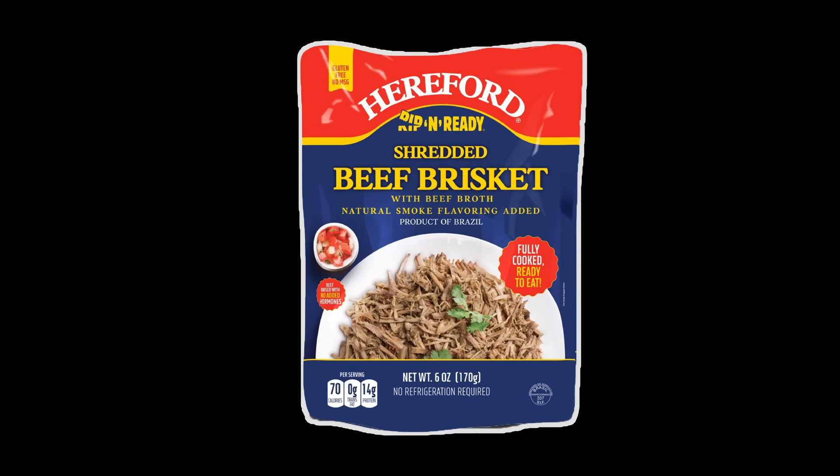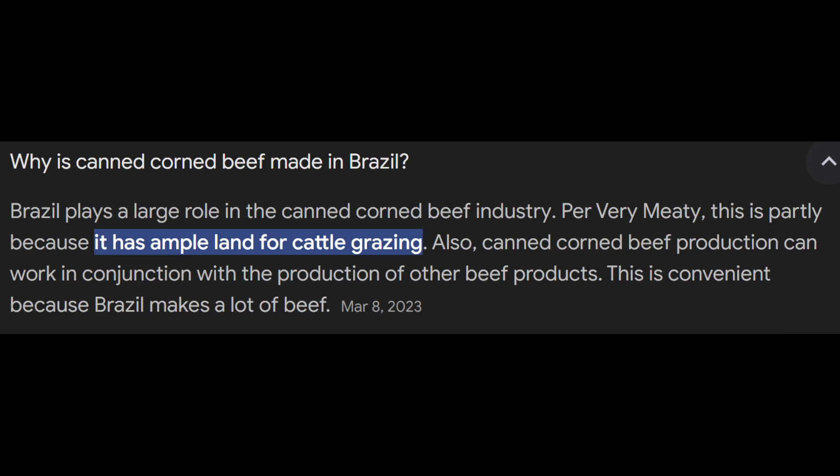So let's go over the shredded beef brisket first — it contains beef broth and natural smoked flavoring added. It's also a product of Brazil. If you've ever wondered why so much corned beef is made in Brazil, it's not only canned corned beef — it's a lot of processed, canned, or packaged beef that's a product of Brazil. It doesn't make total sense to me, because here in America we also have a lot of cattle, but if you listen to our government, our cows fart too much.